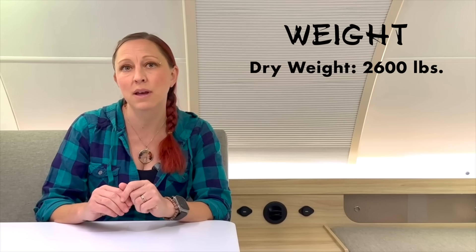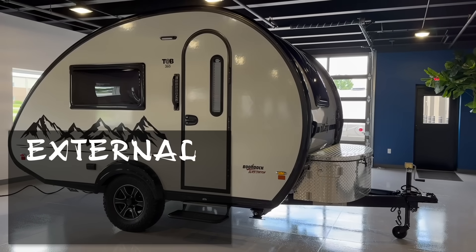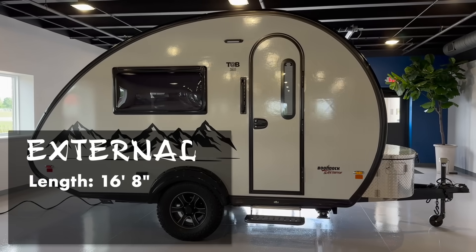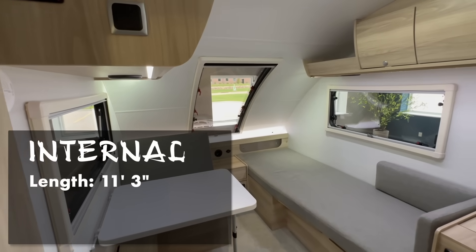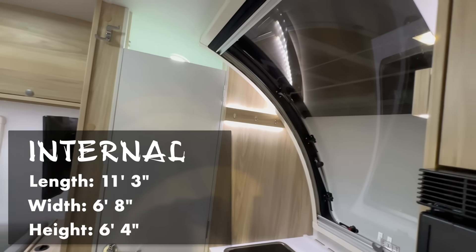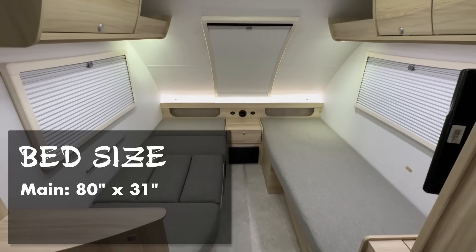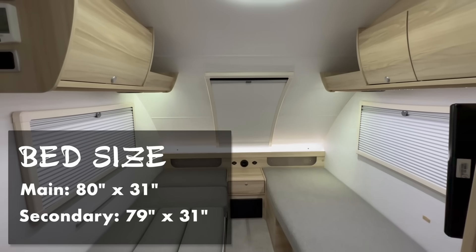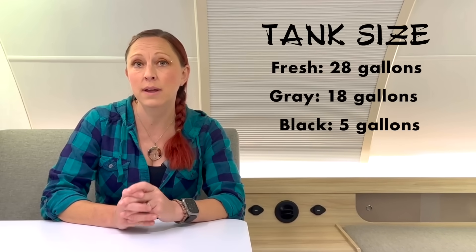Let's talk specs. Remember, this is a prototype unit and all of these numbers are subject to change. The TAB 360 sits right between the 320 and the 400. Currently, the dry weight is sitting at 2,600 pounds, with a dry tongue weight of 295 pounds. The wet weight is 2,850 pounds. External dimensions: length is 16 foot 8 inches, width is 7 foot 4 inches, and height is 8 foot 9 inches. Internal dimensions: length is 11 foot 3 inches, width is 6 foot 8 inches, and the max height inside is 6 foot 4 inches. The main bed is 80 inches by 31 inches and the second bed is 79 inches by 31 inches. The freshwater tank is 28 gallons, the gray water tank is 18 gallons, and the cassette toilet is 5 gallons.